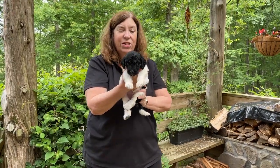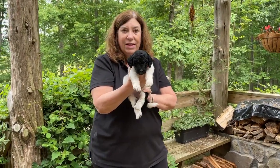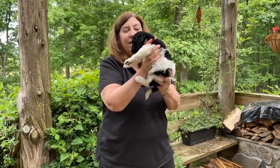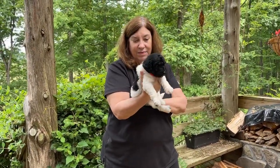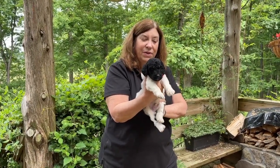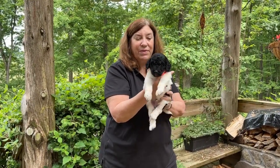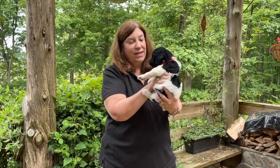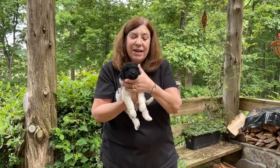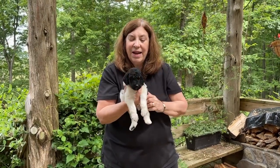This is Boy Orange. He is 3 pounds 8 ounces, so right in the middle, and he is a black parti. It's so cool that we have the perfect chocolate partis and the perfect black partis in this litter. And he has got the all black head.